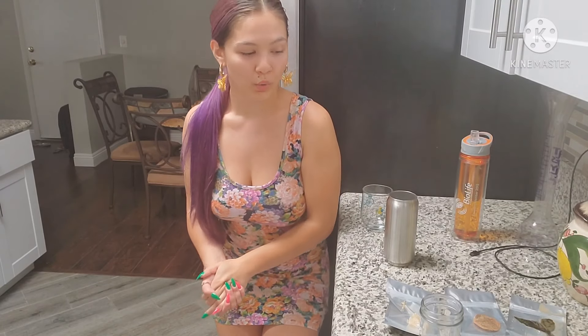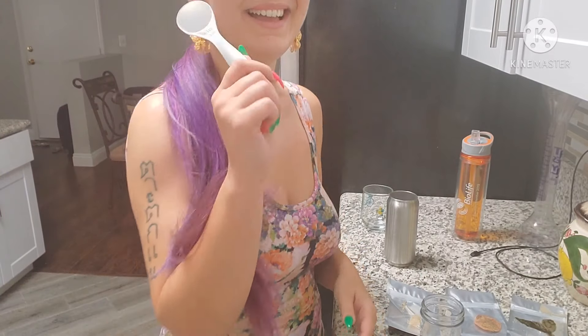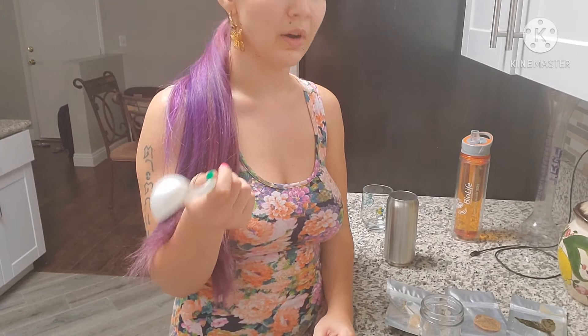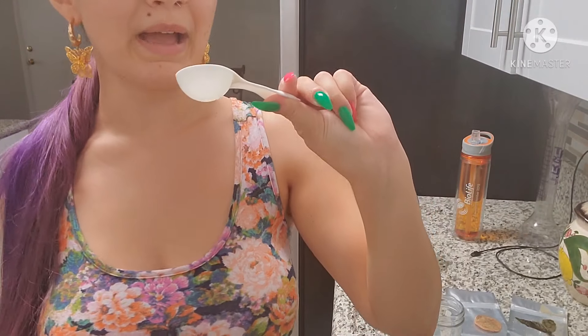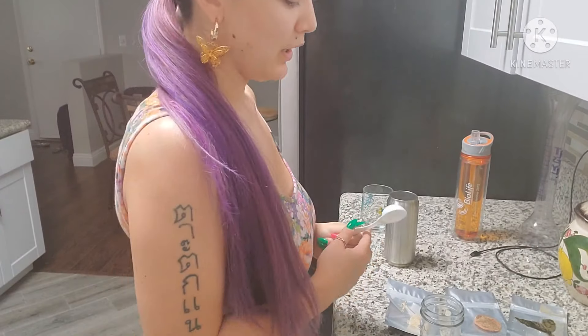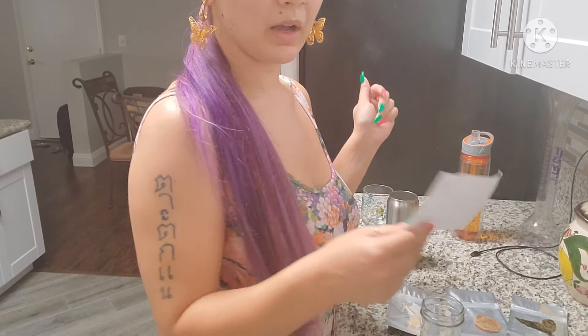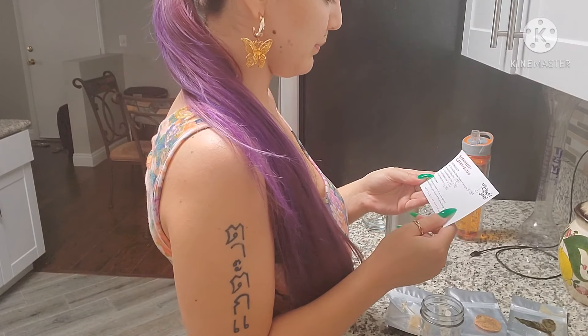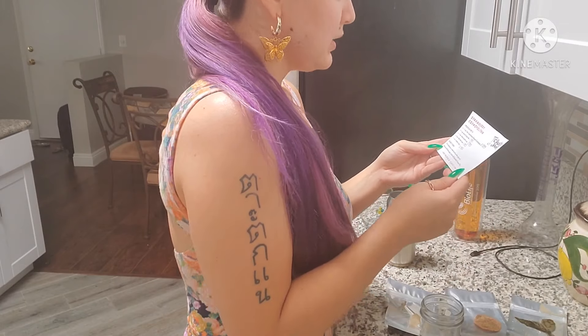I've organized everything so the stuff for the strawberry cosmopolitan is separated from the stuff for the watermelon and basil mule. Also, I don't have anything that measures in ounces, so I converted everything to tablespoons. Alright, first we are going to do the strawberry cosmopolitan because that one is the most complicated.